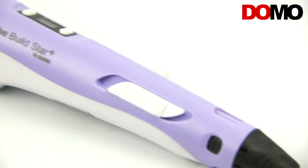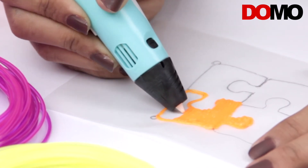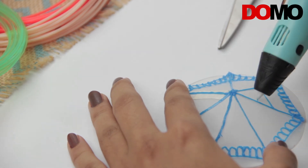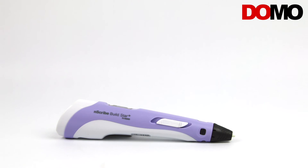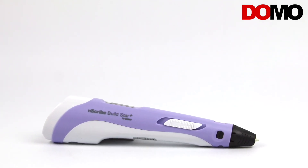The Domo Enscribe Build Star Plus is a robust and sturdy 3D pen which is dependable even for long hours of usage, offering accurate 3D printing. It is a professional 3D printing equipment which is priced well. These unique aspects make the Enscribe Build Star Plus a must-have for professionals and beginners as well.